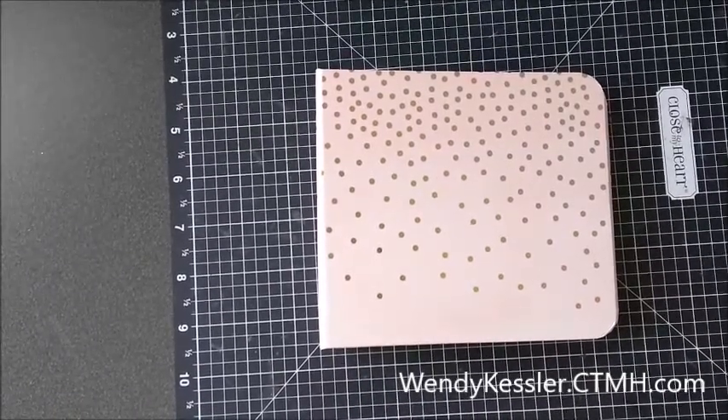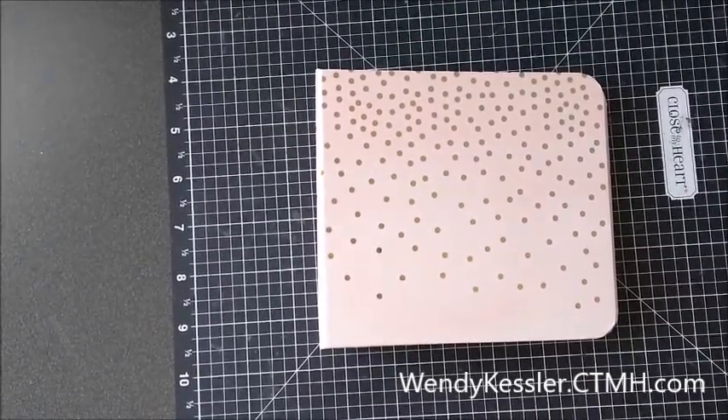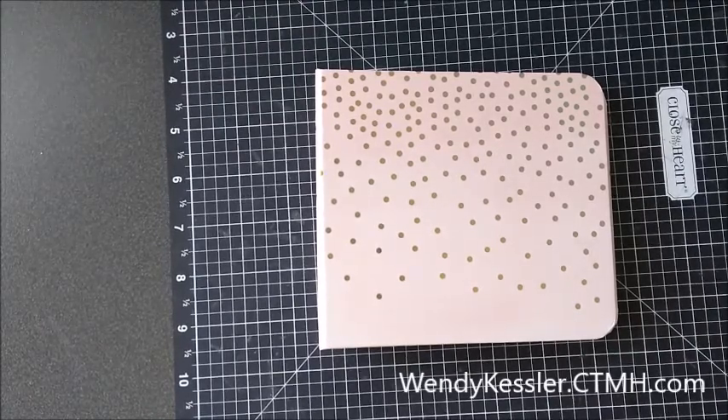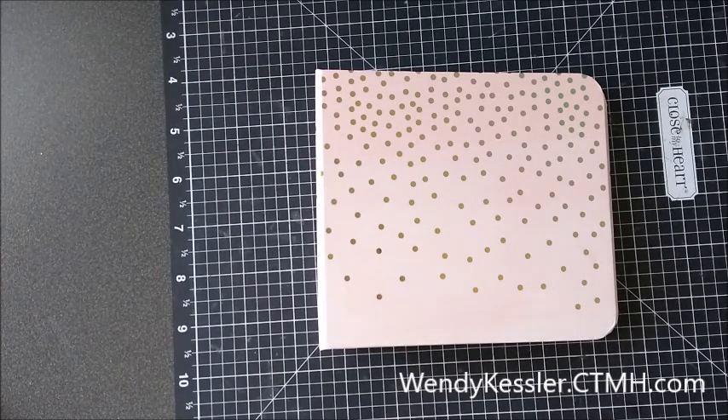Hello, this is Wendy Kessler, your Close to My Heart consultant, and today I am going to show you this little mini album that I made. I used the July stamp of the month called Highlight Reel.